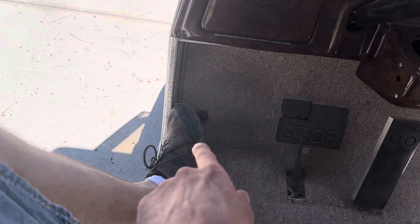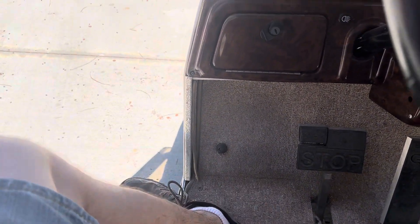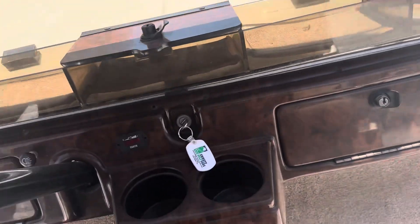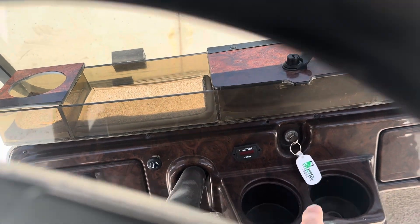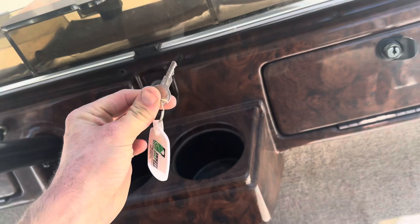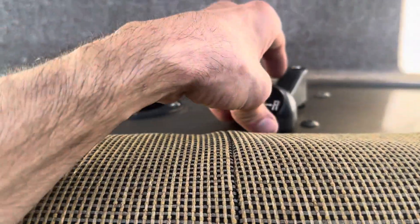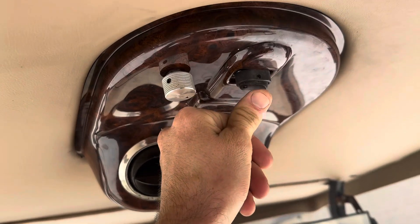Sitting down, you got your horn button right here on the floor. Push that button, that's your horn. Locking glove box tray on both sides. State of charge indicator right there. Got your key switch — it's a unique key, not your typical Club Car key. Forward reverse right here by your leg. And then you got your nice headliner up top and the swamp unit.